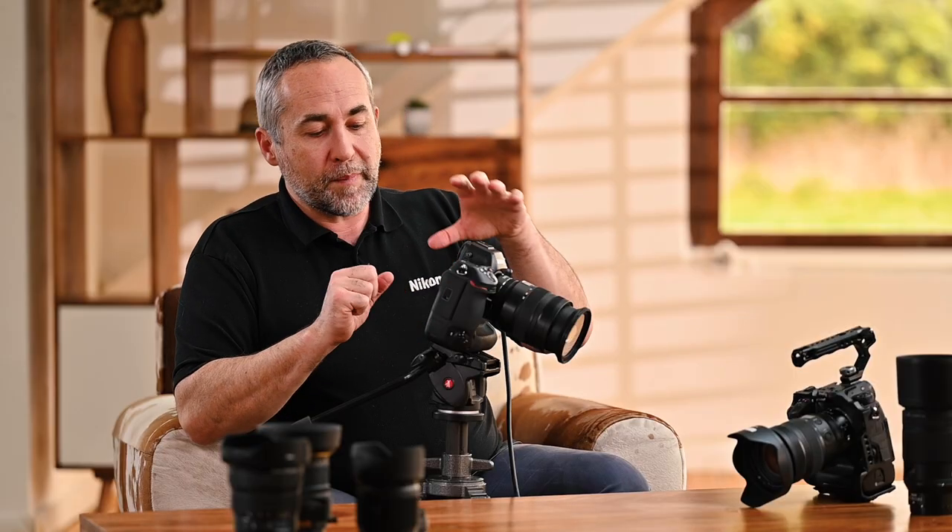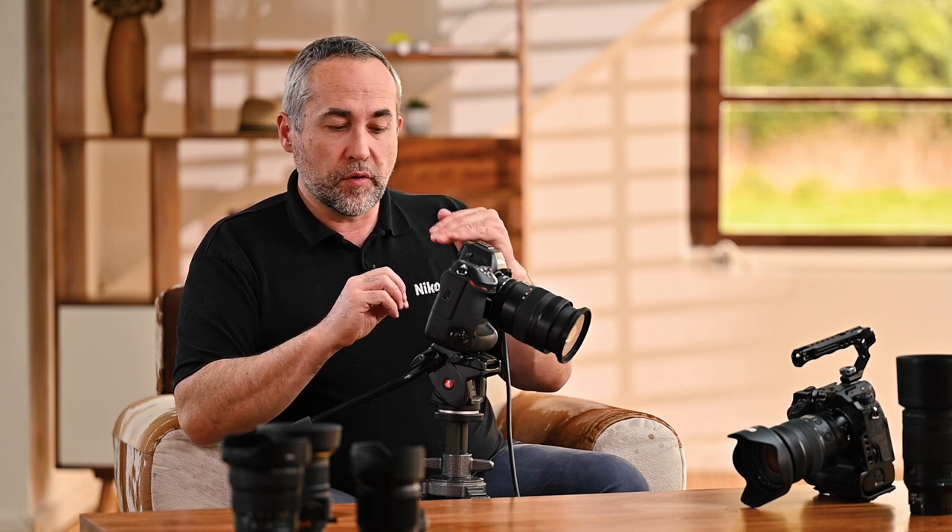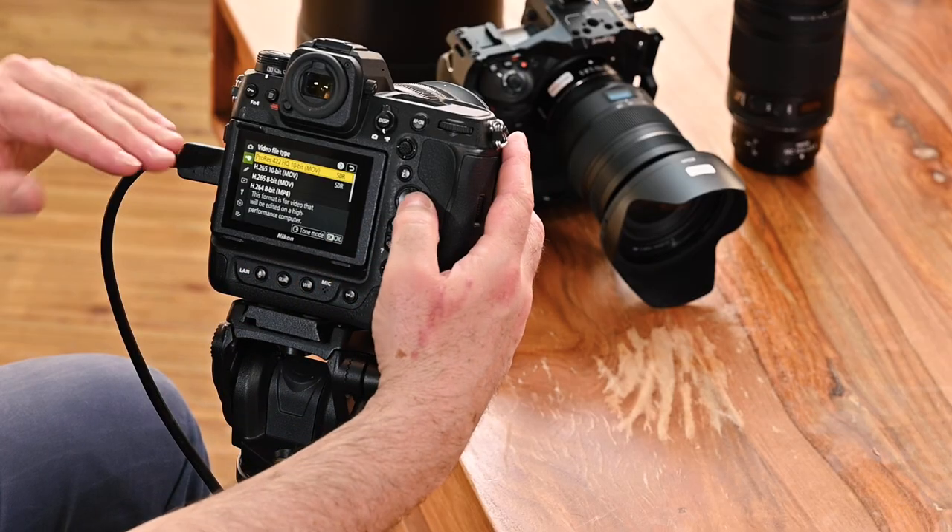There is a world of difference between those different codecs, and it's all internal recording. In the past on other cameras you'd use the HDMI output to get RAW or ProRes RAW. Here we're talking about what's inside the camera — you can actually record ProRes internally. 10-bit is also a world of difference versus 8-bit, so it's very important to choose the right format.